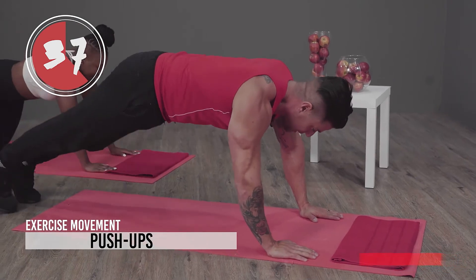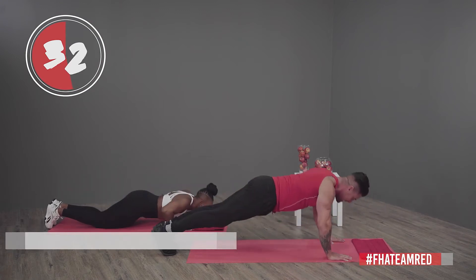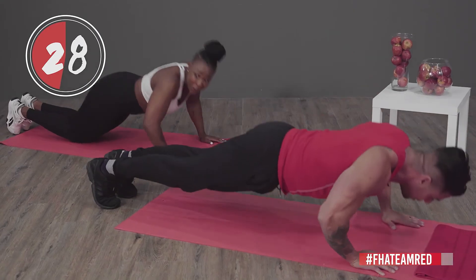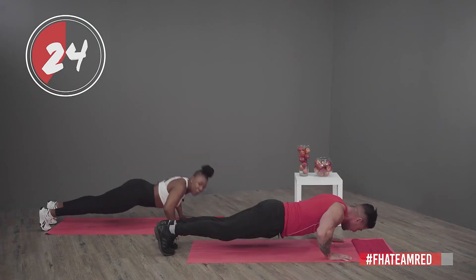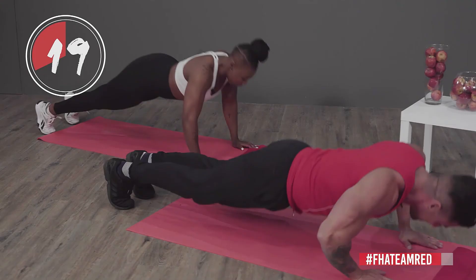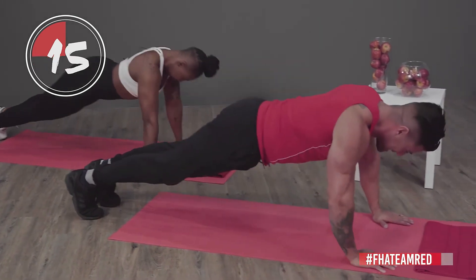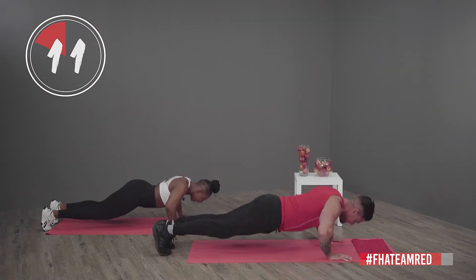I'll do the girly push-up — let's go! But of course ladies, if you want to bump it up a notch, you can still do a normal push-up just like this. Come on guys, halfway — 20 seconds, let's go! Squeeze those chest muscles, that's it!